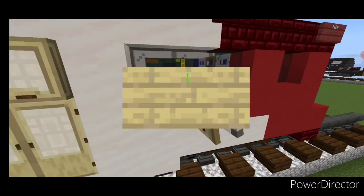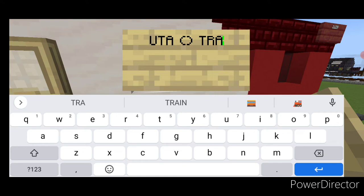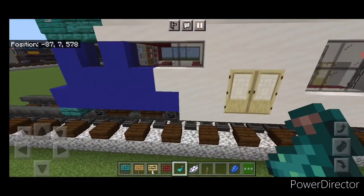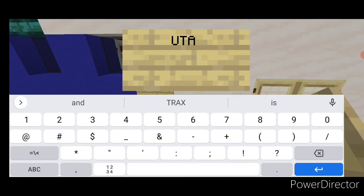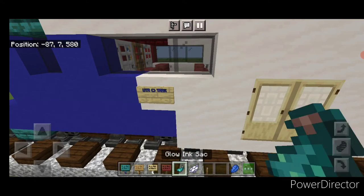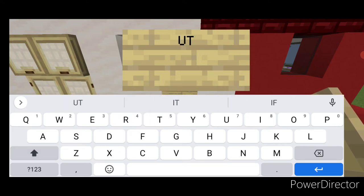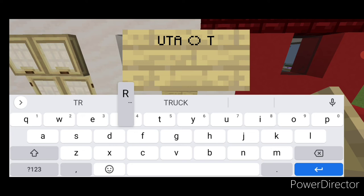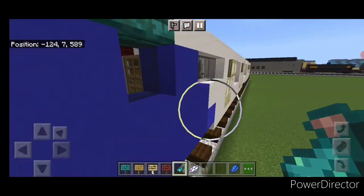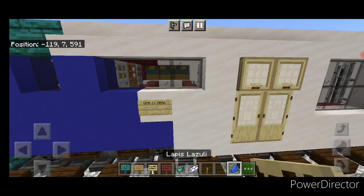Under the middle of this window put a birch sign typed with UTA, a set of parentheses, and TRAX with an X. Hit that with blue dye and a glowing ink sack. Repeat on the other side of the same window. Then do the same thing at the other end of the train: under each window, a sign reading UTA (TRAX), hit with blue dye and a glowing ink sack.